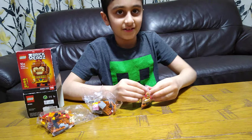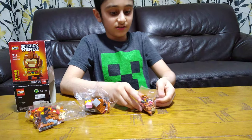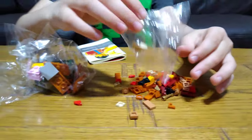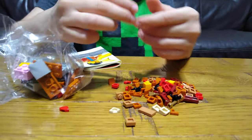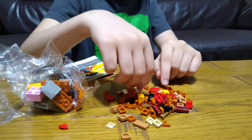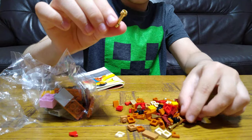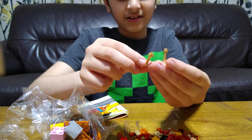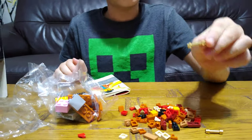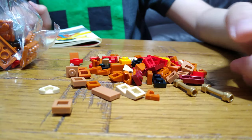You have to be careful opening it because there are so many small things in here. Wow — gold money! And then wait, what is this? What are these? They're supposed to be small but they're so long — they're like dumbbells.